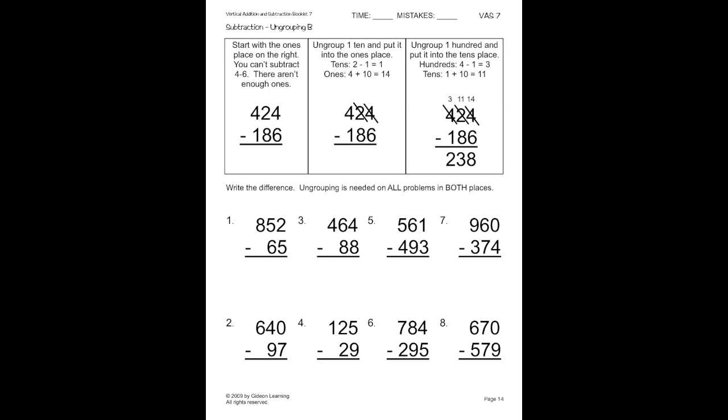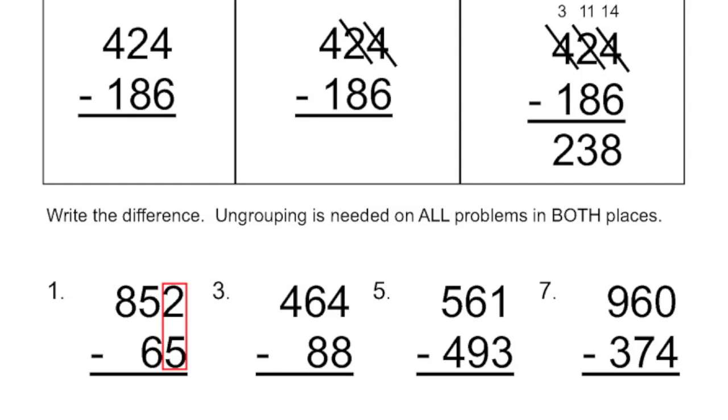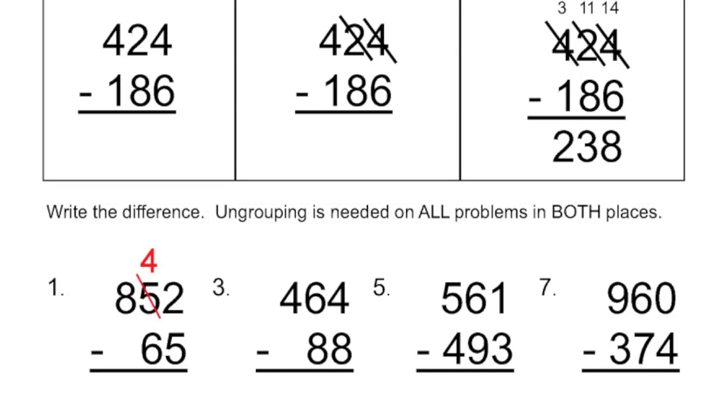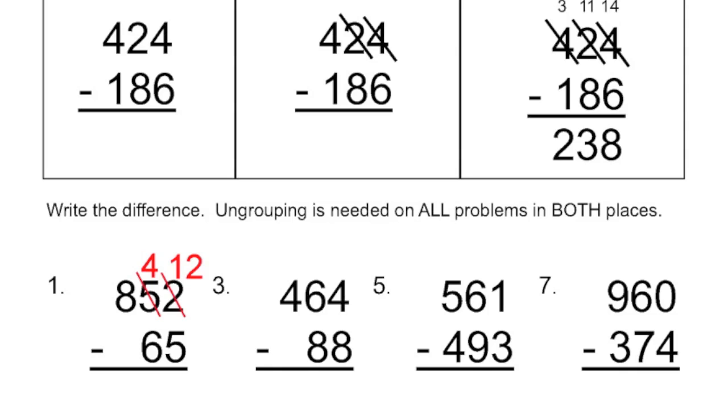Moving on to page fourteen, let's go ahead and start with the standard algorithm on number one. So we have eight hundred and fifty-two minus sixty-five. So the first thing I do is I look at two minus five — can I do any subtraction there yet? No. So I need to basically ungroup from my tens place. So I'm going to mark out that five and put a four, and I'm going to add ten ones in there, so instead of two, I'm now going to have twelve. I notice now I have four and six in my tens place.